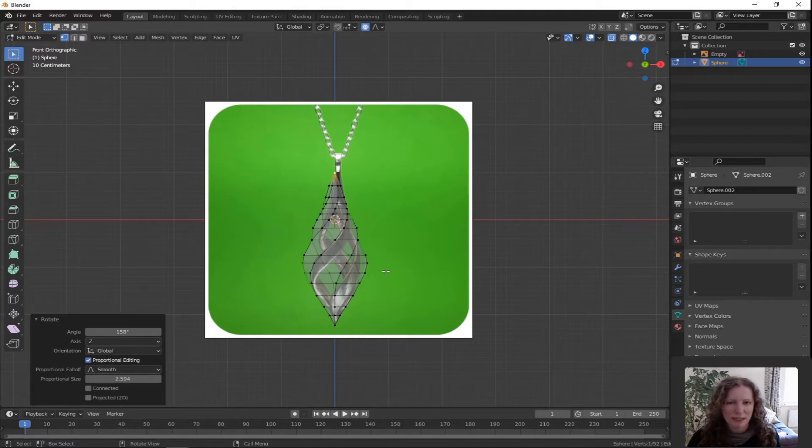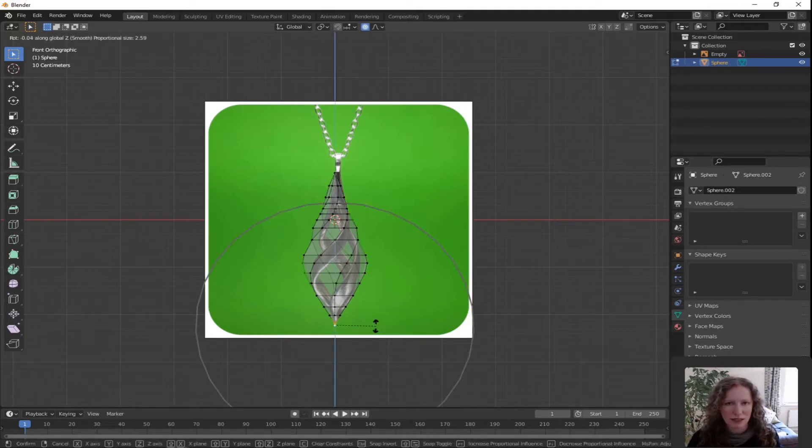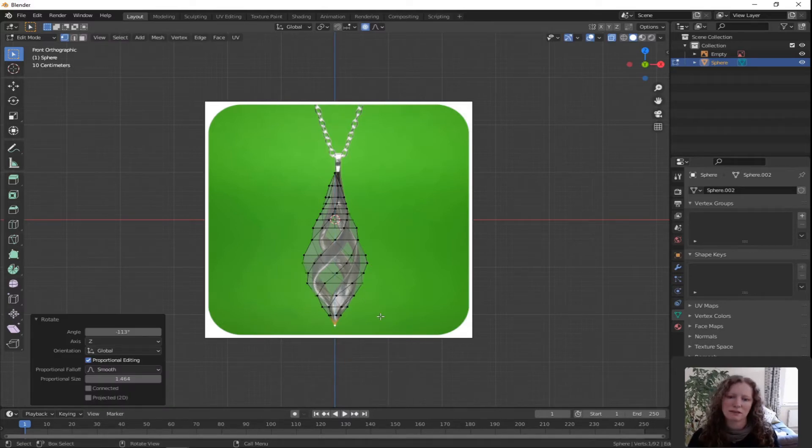Double tap A to deselect all and then select the bottom vertex. R for rotate, Z for Z axis only. Continue it round — decrease the sphere of influence so it's just affecting the lower half, just to keep giving it that little swirl. Left click to confirm.